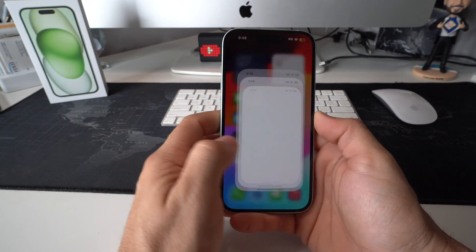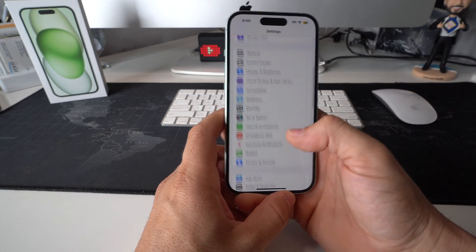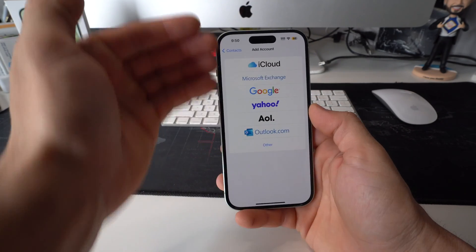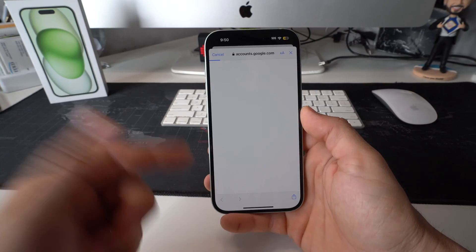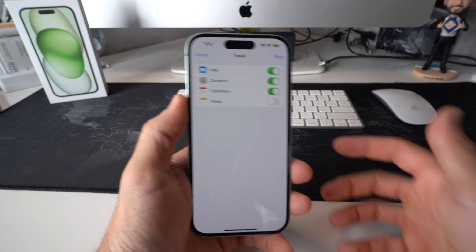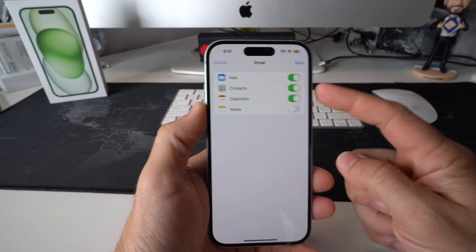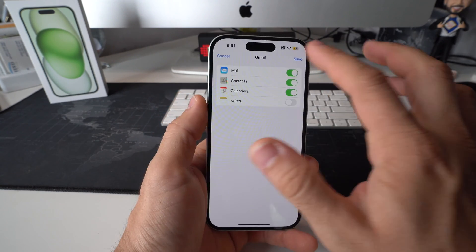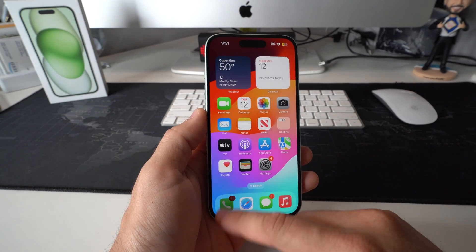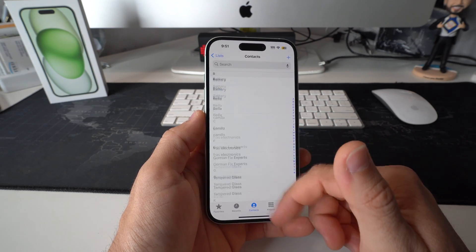Once you have everything uploaded from the old phone to your Gmail, go into Settings on the iPhone 15 and scroll down to Contacts. Select 'Add Account,' then select Google. Sign in to your Google account. Once logged in, make sure that Contacts is enabled so we can download the contacts from Gmail into the phone. Hit Save, go back to Contacts, and your contacts will be there on your phone.